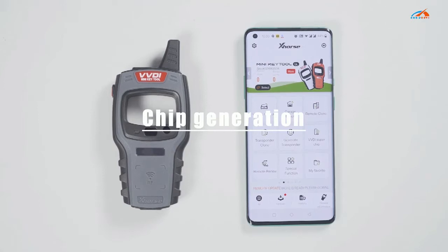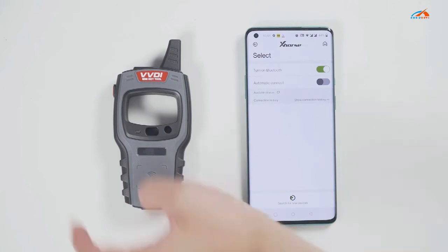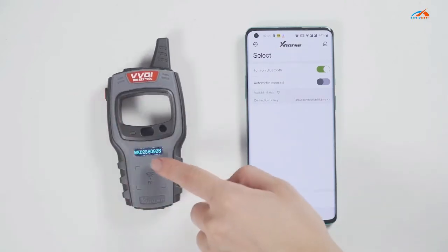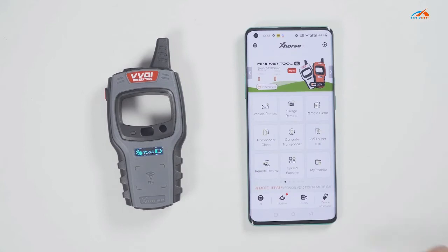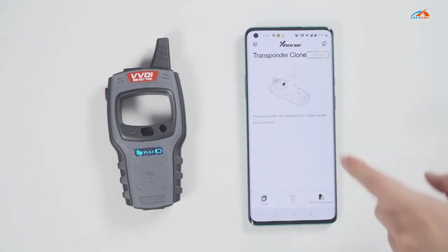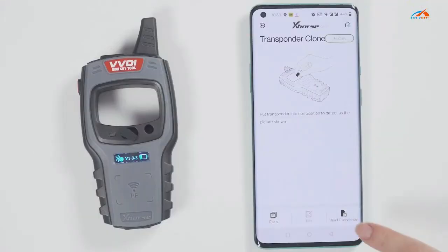First, connect the device. Click select and it will search for devices. Long press the power button of the Minikey Tool and you can see the serial number on the screen, which means it has been turned on. Meanwhile, you can see the icon of the Minikey Tool in the xHost app. Tap the device icon to connect the device. You will hear two beeps, which means it has been connected.